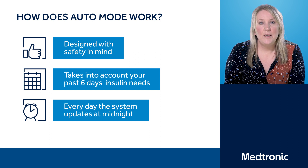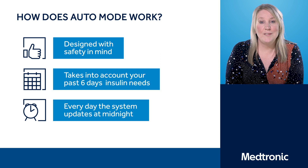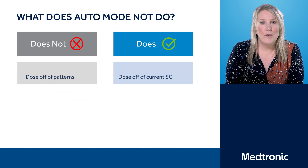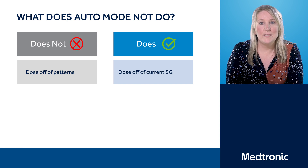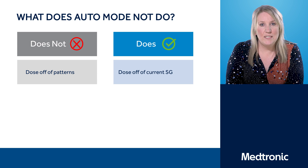Now that we know what Auto Mode does, we need to know what Auto Mode doesn't do. Auto Mode does not dose off patterns. So if you're somebody who wakes up every morning and your blood glucose levels start to rise, Auto Mode will not remember that you need extra insulin at six o'clock every morning — because on mornings when you don't need that extra insulin, you wouldn't want the pump to give it to you.